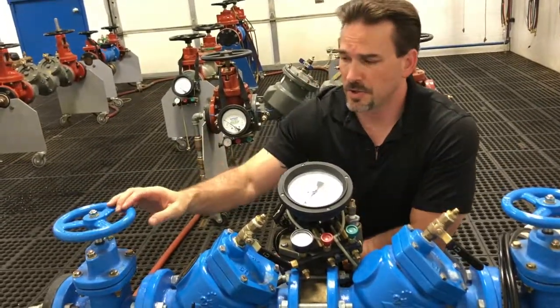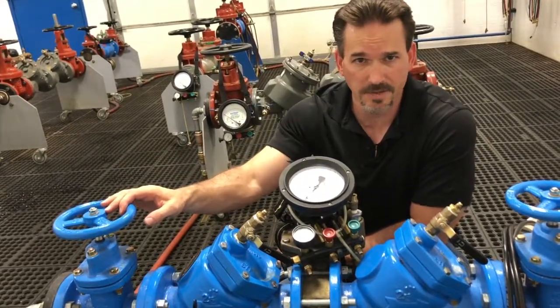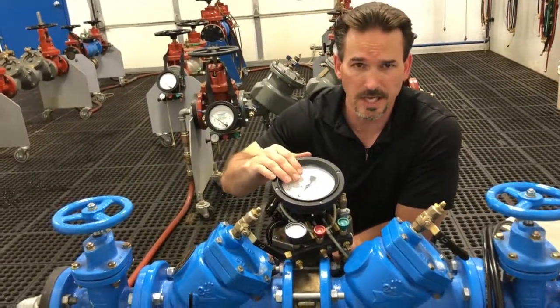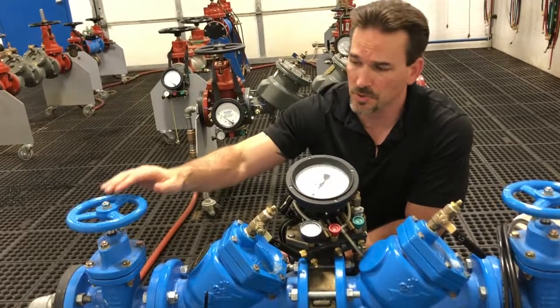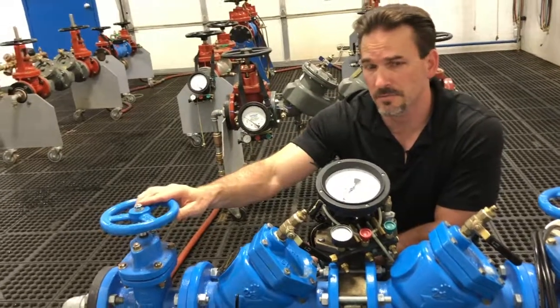If you realize, during the two-hose test procedure, we leave shutoff valve number one open during the entire test, so any fluctuation of line pressure is going to affect our gauge reading. But during the one-hose, we close the first shutoff valve and we eliminate any line pressure fluctuation influence.